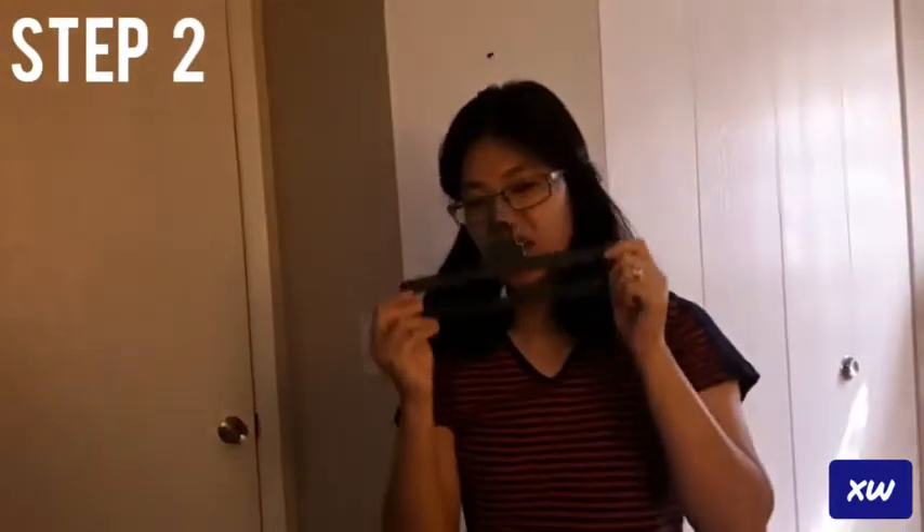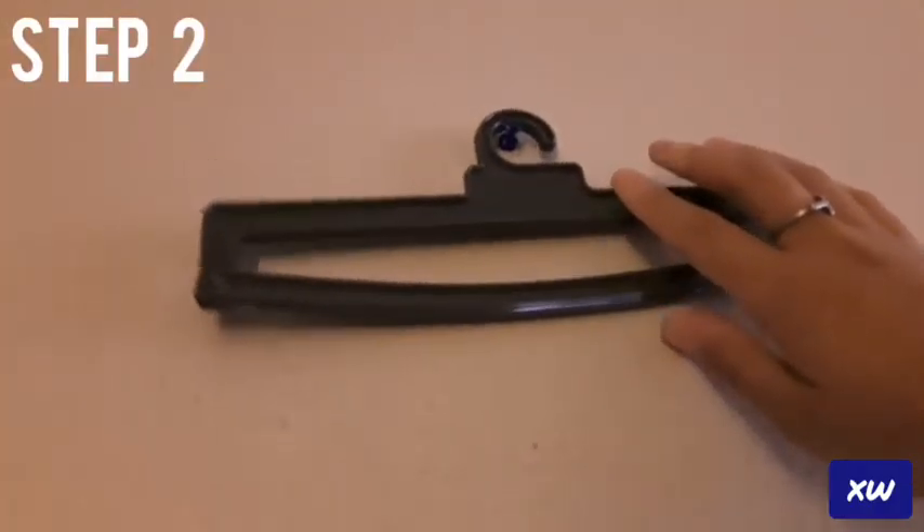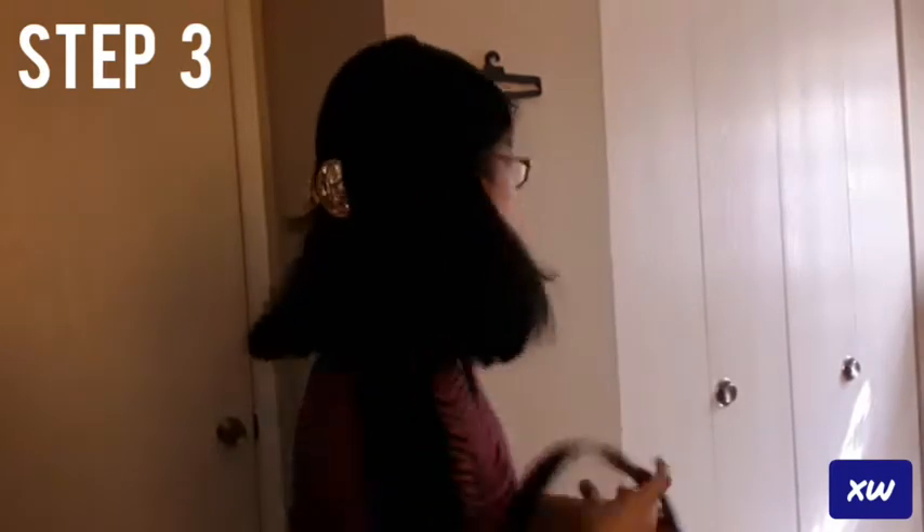Step two: use this hanger. Step three: put your belts in through the loop.